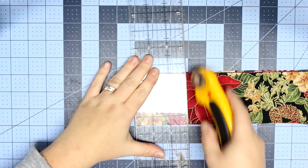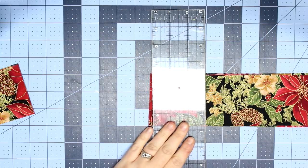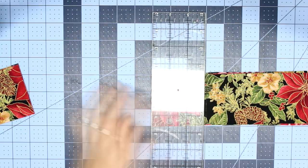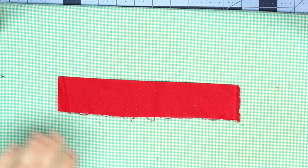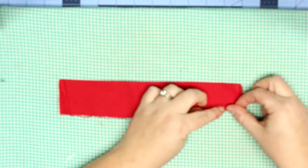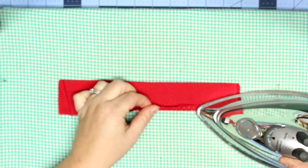The first thing we're going to do is cut our fabric. You're going to choose two different types of fabric for this design — a main fabric and an accent fabric. I chose the poinsettia print as my accent fabric and polka dot as my main fabric. For all the measurements and everything you need for this project, you can find that at my blog, charmedbyashley.com, which is also in the description box below.